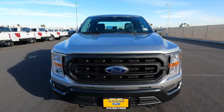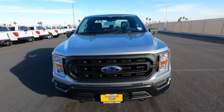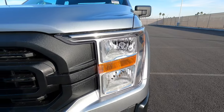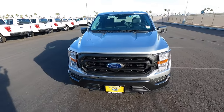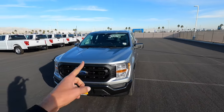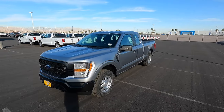Starting here in the front, you have a black plastic grille. On a lot of Ford trucks, the base models have black plastic grills. We have just halogen headlights and turn signals — no fog lights or anything like that. This one is a 3.3 V6, which is another reason I'm excited for this video because I've never driven the 10-speed with this engine.